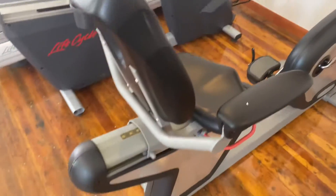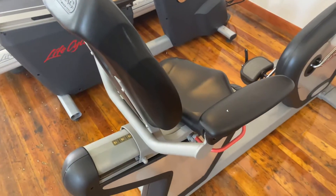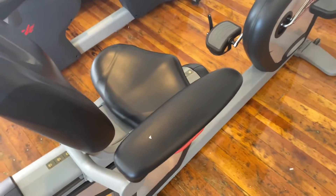Hey guys, welcome back to the Colorado Cardio YouTube channel. Today I'm going to show you guys the Star Trek ERB recumbent bike.